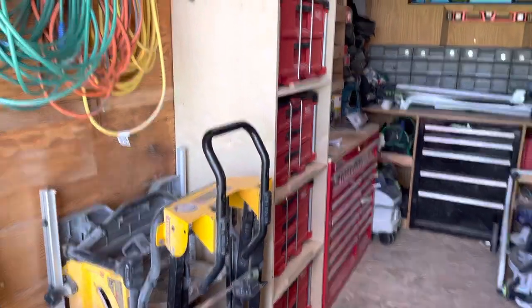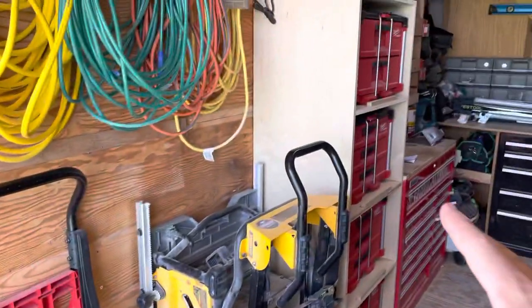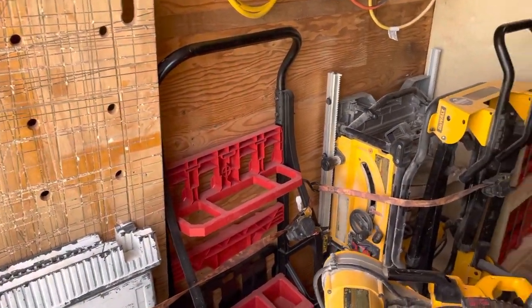That way when it's the end of the day you just wheel the dolly back in here and you can either put the cases back where they go if you're not coming back, or just leave it and strap it down and wheel it in the next day.